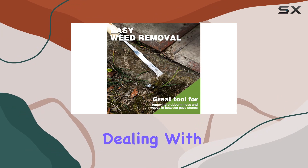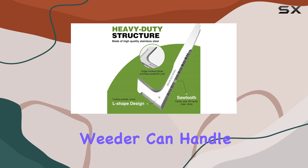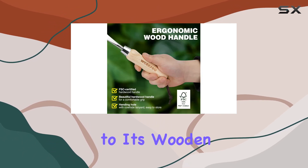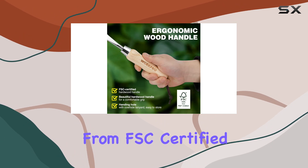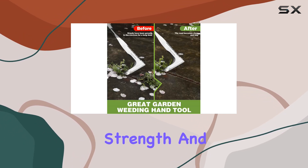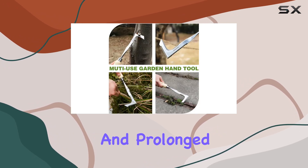Whether you're dealing with tough garden soil or need to clear weeds from tight spaces, this heavy-duty weeder can handle the job with ease. Comfort is key with this tool, thanks to its wooden handle made from FSC-certified sustainable forests. The hardwood grip provides excellent strength and reduces hand fatigue, allowing for more comfortable and prolonged use.